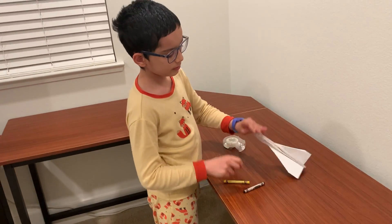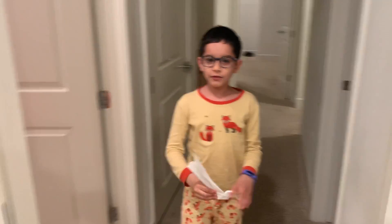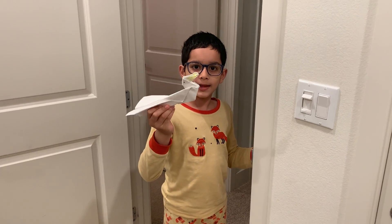Now your plane is done and it flies. Thank you for listening to this video. Hope you enjoyed this, and hope this plane flies very well. Bye.